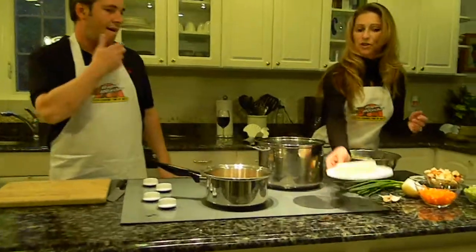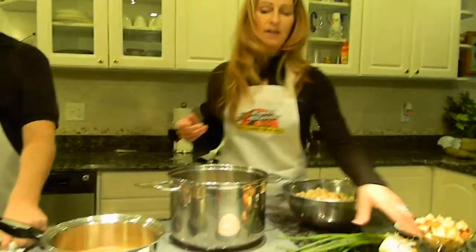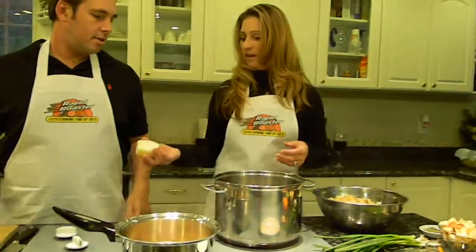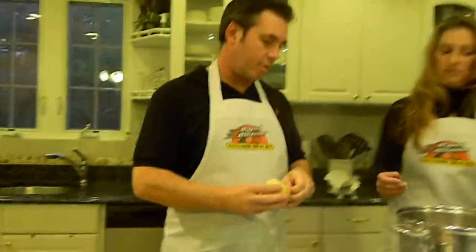First what we're going to do is put some butter in the saucepan and let that melt. I'm going to turn that up to high, and chop some onions and some garlic. You want to show everybody what we're putting in today?